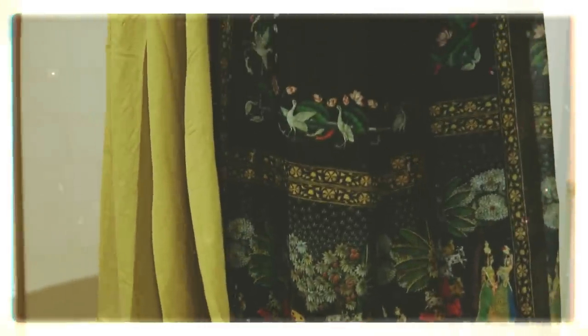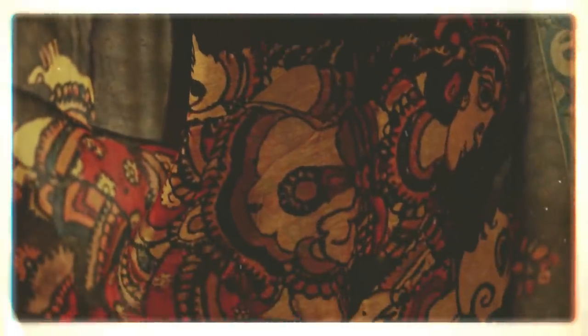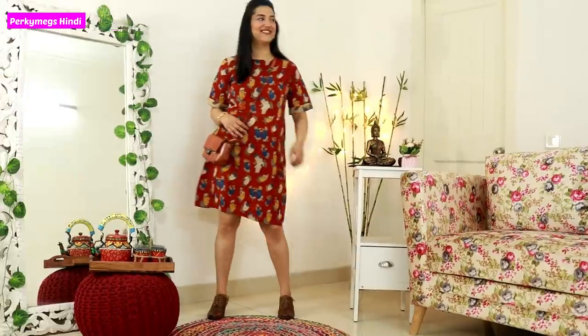Hi guys, I am Megha and welcome to Porky Makes Hindi. Today I have written a Kalamkari Look Book. Kalamkari is very close to my heart. This is a form of cotton textile which is very special in India. So let's get started and talk in detail about Kalamkari.